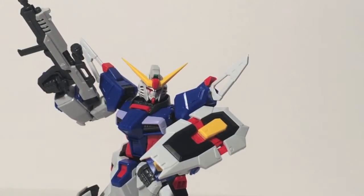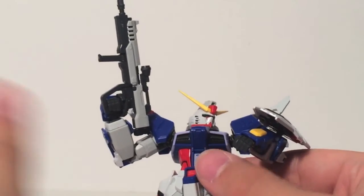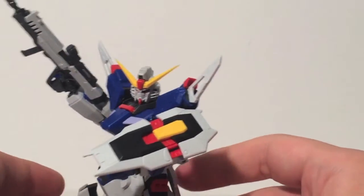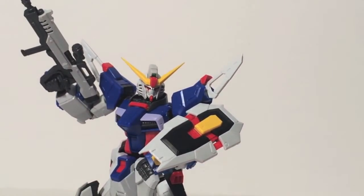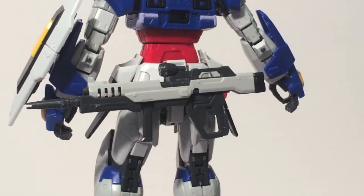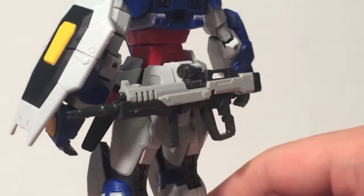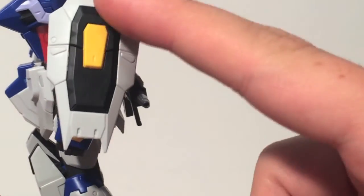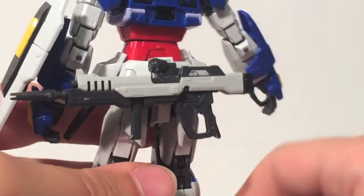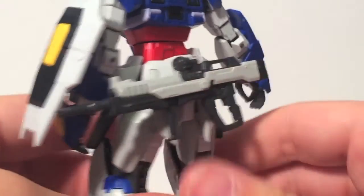While beam sabers may be cool, it's always good to have other weapons — like a beam rifle and a shield. The Destiny Gundam's beam rifle is not gigantic; it's kind of small and compact, which I always liked, and it works really well. The shield is really great looking too — it extends out and looks really nice. I also like being able to store the beam rifle on his back. The shield does fold up for storage as well, and the handle can move for dual-wielding beam rifle action if you want.